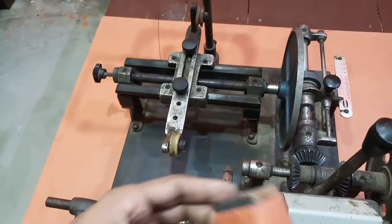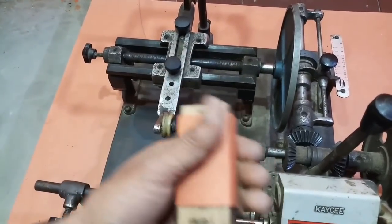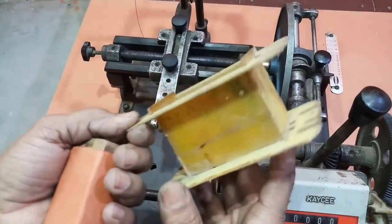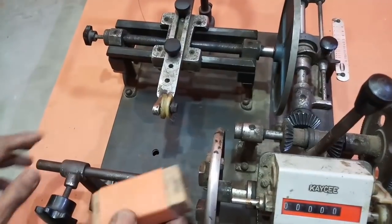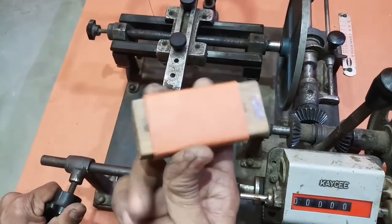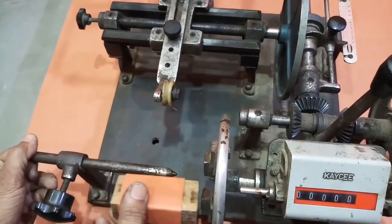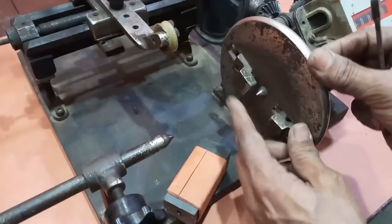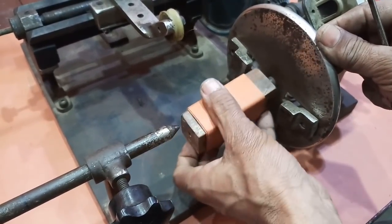यह मैंने एक bobbin बनाया है — यह readymade भी आता है, जो इस तरह से मिलेगा। और इस bobbin को हम यहाँ, यहाँ — यह जो clamp है — इसे हम इसके अंदर डालेंगे।